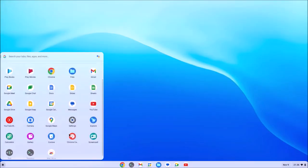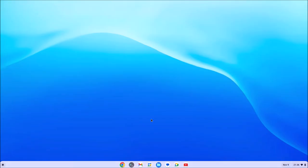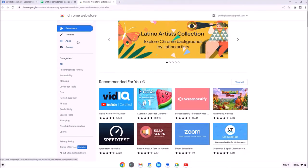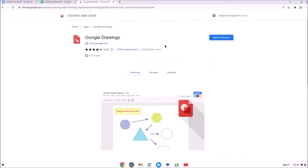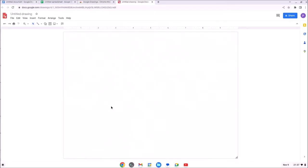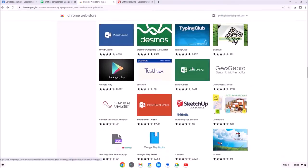For storage settings, if you go back to Files you can see how much space you've got left on the internal drive. The web store is quite limited — most applications are simple browser-based ones that basically install a shortcut to the start screen which opens the application within the browser.